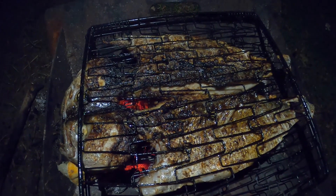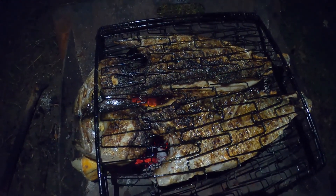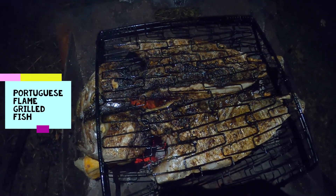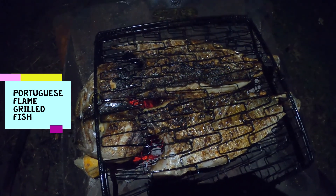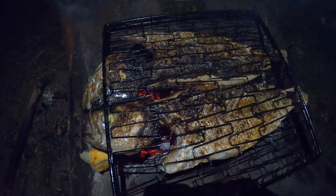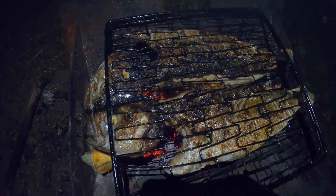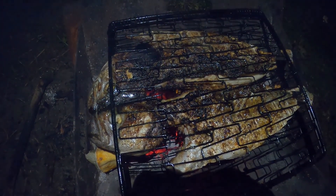That is definitely nice and good. I think it's almost chow time. Portuguese hot grilled fish. I must say it's the first time I've done that, and that certainly looks very delicious. That's the way it's meant to be done, in my version at least. Bon appétit.